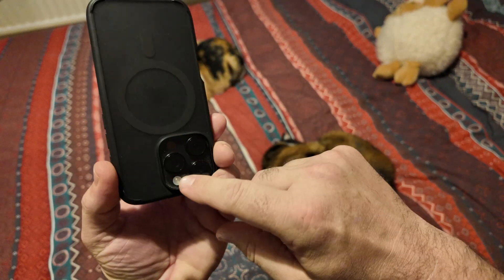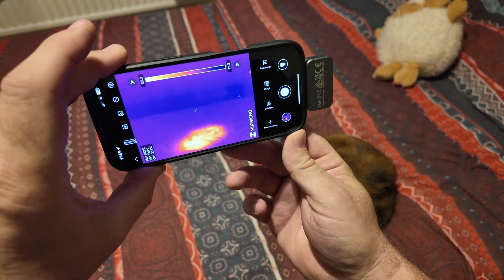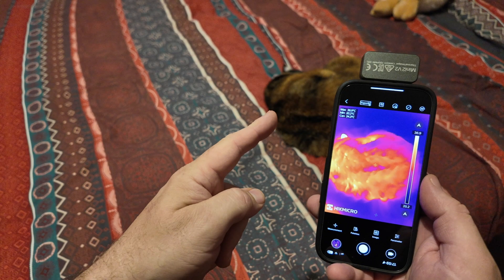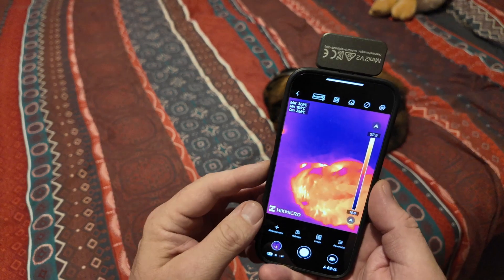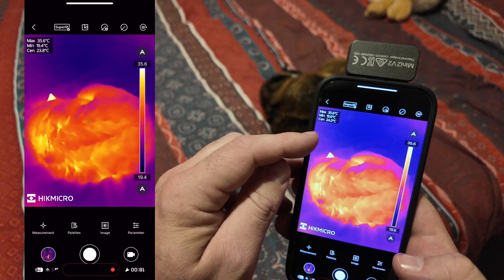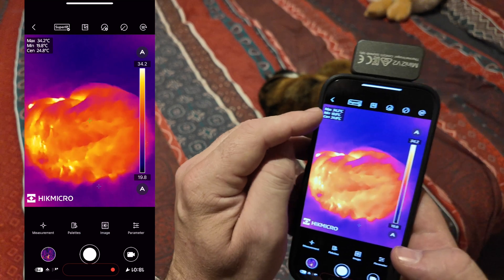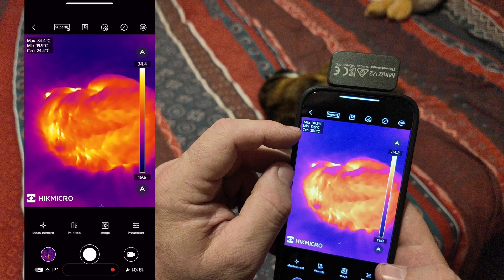To test this out, I like holding the phone upside down so the camera is at the top — you'll notice everything flicks around depending on which way you're holding it. We'll use the cat to go through a few of the features and settings. If I screen record, you'll notice the app is reading three temperatures, with three little crosses jumping around on screen — apart from the center one which stays fixed.